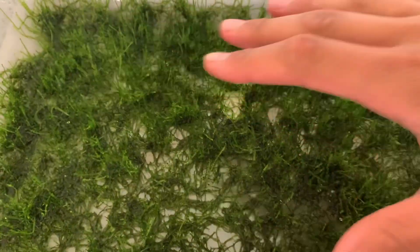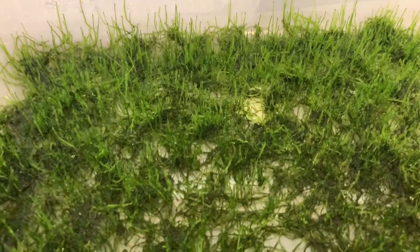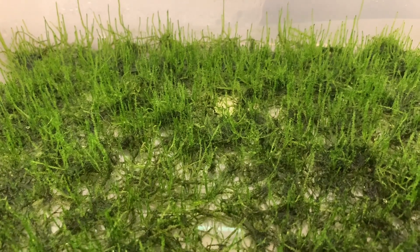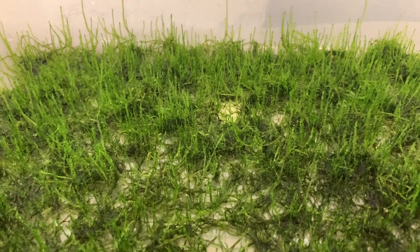The other thing I would note is that you really want to make sure that you cover more or less the bottom of the container. What that'll do is allow the moss to use up essentially all of the fertilizer, such that there's no fertilizer left for any algae to really get going.